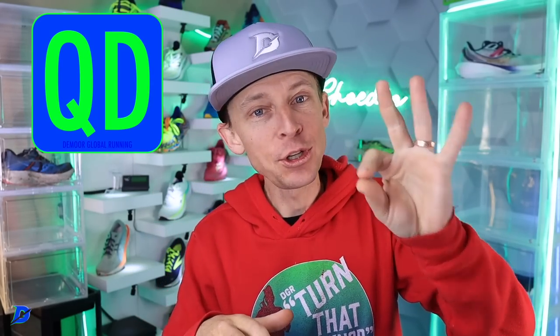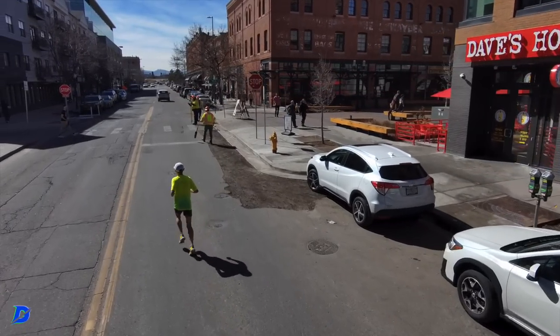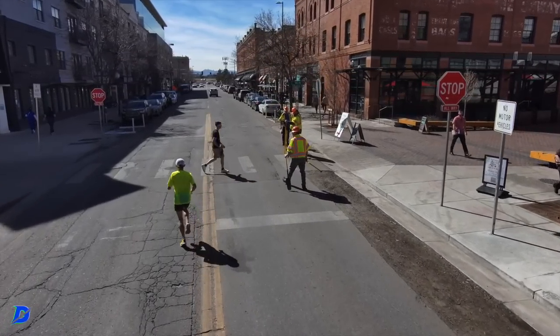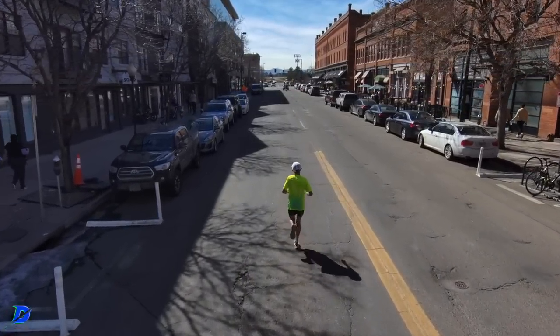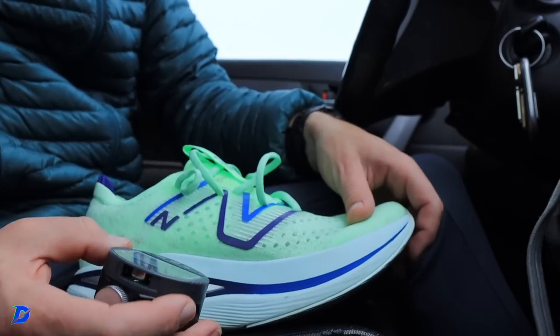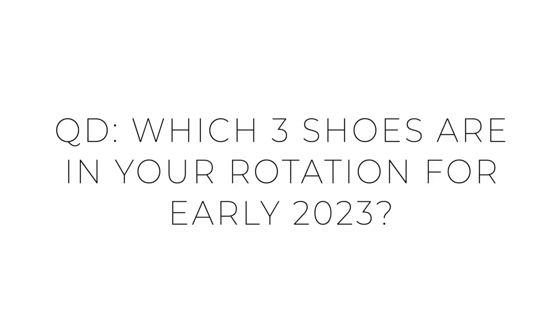Running shoe rotation. Here's the deal — question of the day. You can only choose three. I realize many of you have 10 pairs, 15 pairs, six pairs, but we're going to limit it. I want to make sure we're helping people especially just getting into running — how they can build out a rotation without spending $1,000 or $2,000. Which three running shoes are in your running shoe rotation in early 2023? You can only pick three.